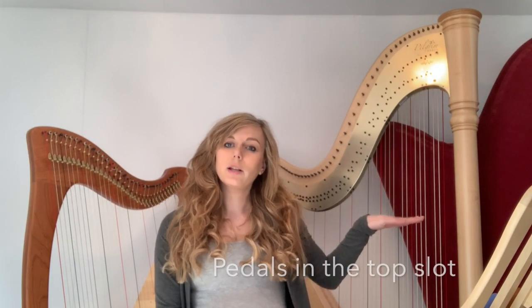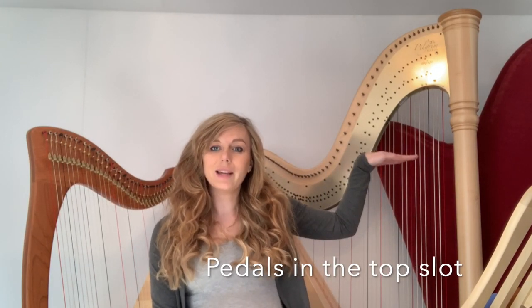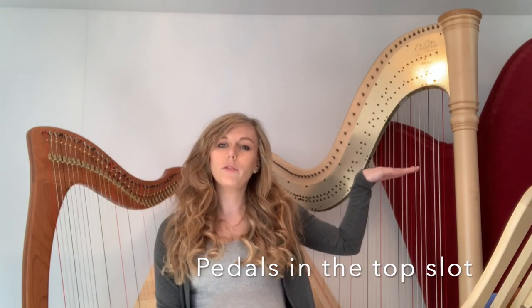On a pedal harp, you need to make sure your pedals are in the highest position — the flat position — because you want all of your strings to be at their most relaxed when you're tuning your harp.